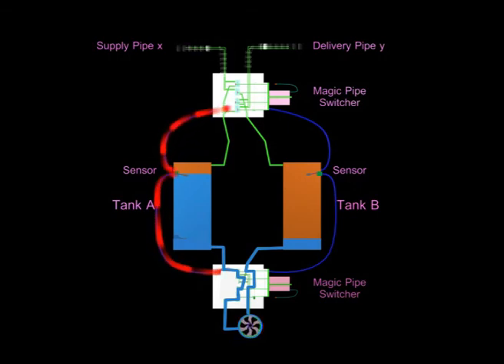Now let us examine in more detail the structure of the switcher and see how switching or swapping its internal piping connections plays a vital role at key moments during the pumping cycles.